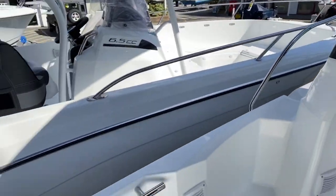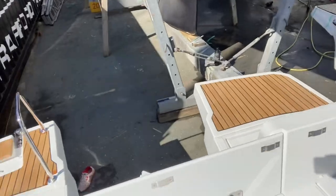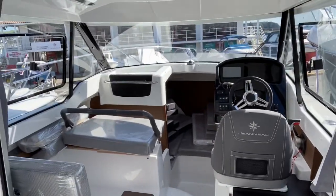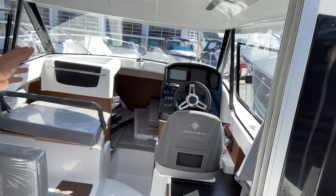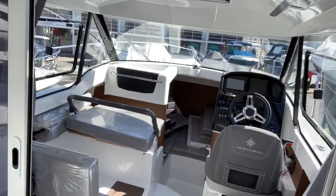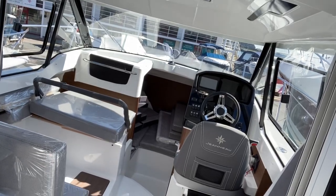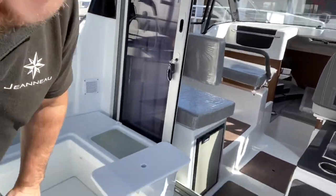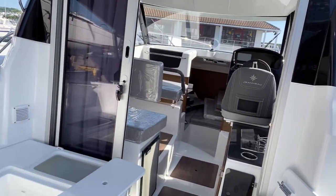There are lots of handles to grab hold of and rod holders as standard here. The great thing about having triple sliding doors is it makes the interior feel part of the exterior of the boat — you don't feel like it's us and them. You've got family out the back and you're helming, but you don't feel left out because you can be sat in the back seat here with a direct line of sight straight through to the helmsman.